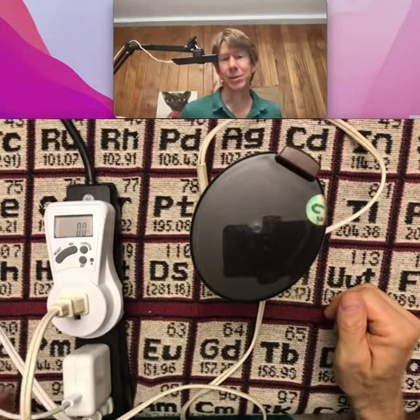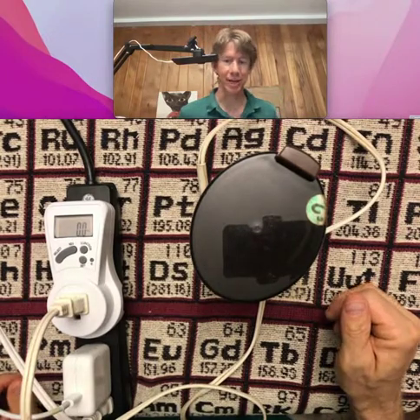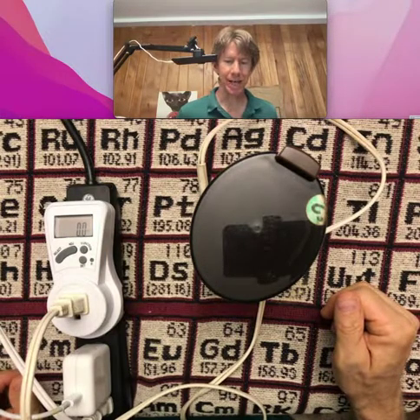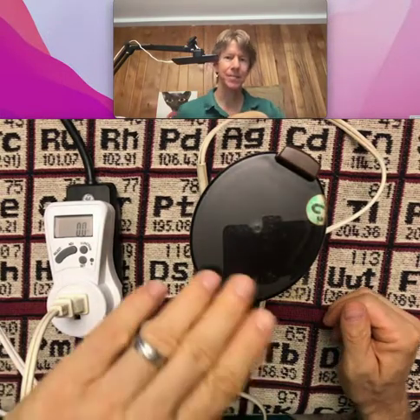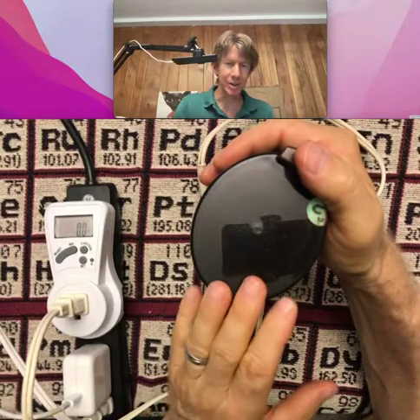We have to keep it in watts because we won't even make it to 0.01 kilowatt hours with this. The procedure says to grind the coffee beans for 10 seconds and record the average watts used by the grinder. So I'm going to turn it on and we're going to watch the grinder down here, and hopefully it'll stay in focus.